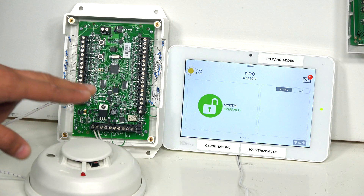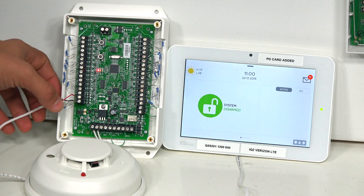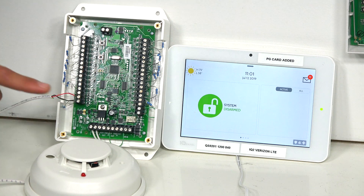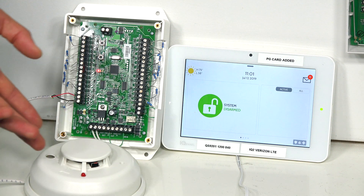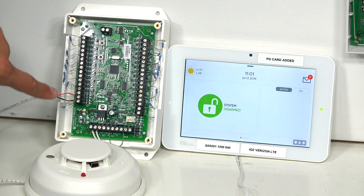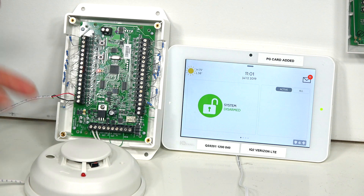The wiring is easy to fix. As you can see, our two-wire smoke is connected to zone number 16, and we do have a resistor installed in parallel. You're going to want to make sure that your smokes are connected to zone 16, as that's the only zone on the 16F that can use two-wire smokes. They also have to be connected with a resistor in parallel on that terminal pair.